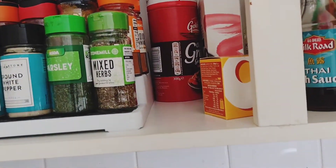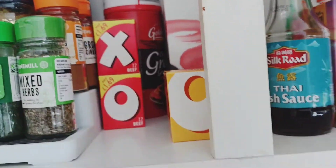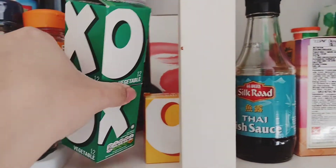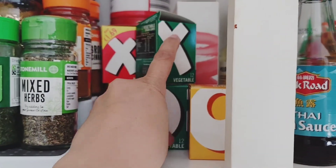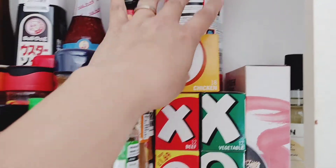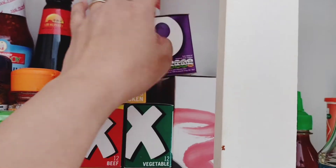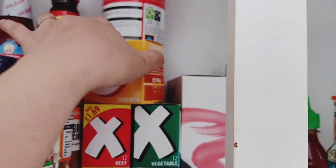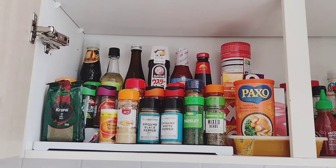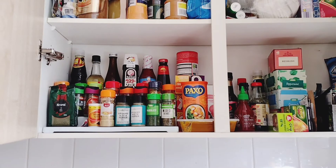For the others — the stock cubes, the ones you use for gravies — I'll just put them on the side. This is really what I wanted to do with the three-tier organizer: maximize the height. With the cubes it's so easy because you just stack them up. So this is the after — let's go to the other side.